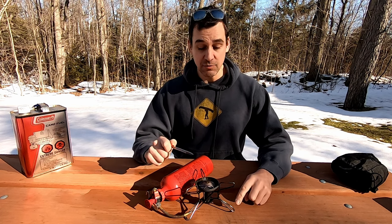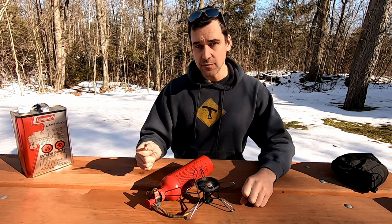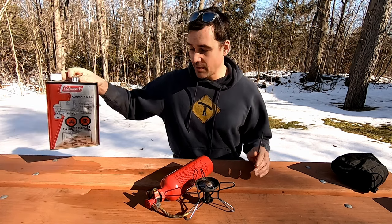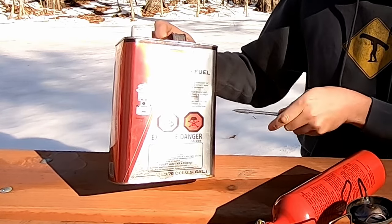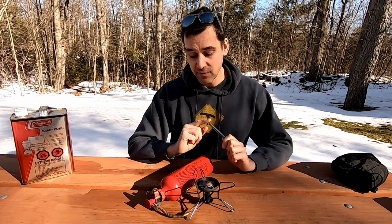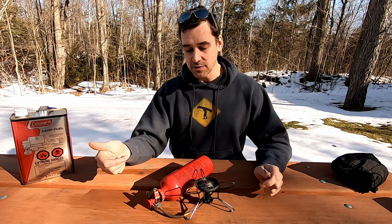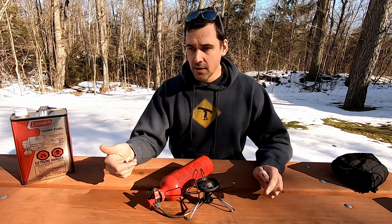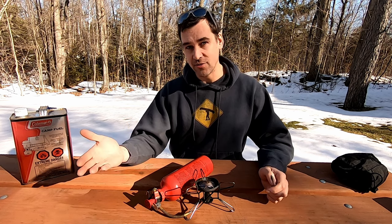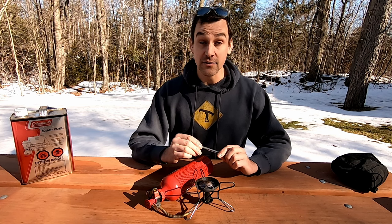MSR has three models of Whisperlite stoves: the Whisperlite, which is this one, the Whisperlite International, and the Whisperlite Universal. They are all liquid fuel stoves. The Whisperlite is designed and calibrated to run on white gas, naphtha, or camp gas. The International and Universal models function basically the same but are made to run with a wider variety of fuels — there are adapters for kerosene, and some people even use diesel or gasoline. If white gas is not readily available where you're going, check out the Universal or International models.